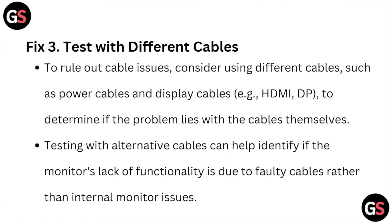Fix number three is to test with different cables to rule out any cable issues. Consider using different cables such as power cables and display cables to determine if the problem lies with the cables themselves. Testing with alternative cables can help you identify if the monitor's lack of functionality is due to faulty cables rather than internal monitor issues.